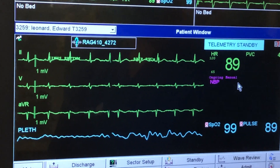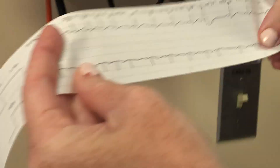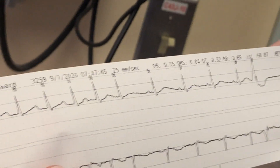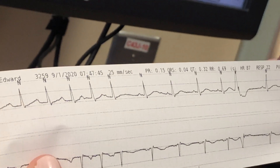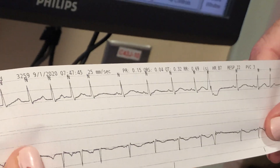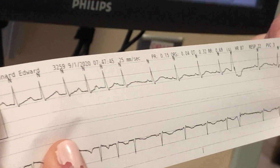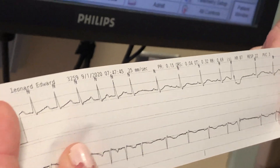For the heart rate, you count the complexes from here. When you use the e-calipers it does print with the PR interval and such at the top, which is nice. I've been telling staff to make note of that, because sometimes we'll see PRs of 0.24 when they might not be picking up a heart block.